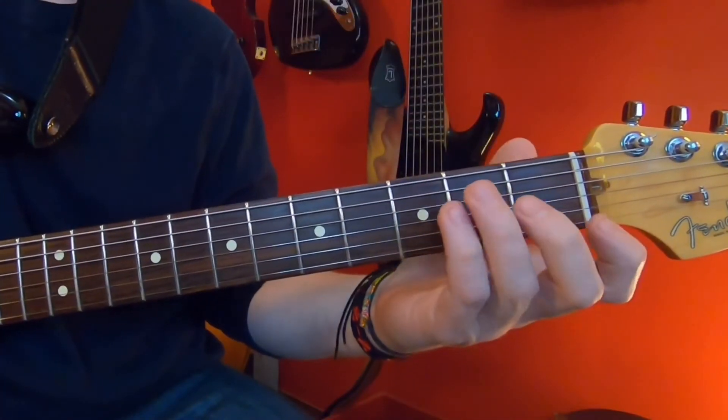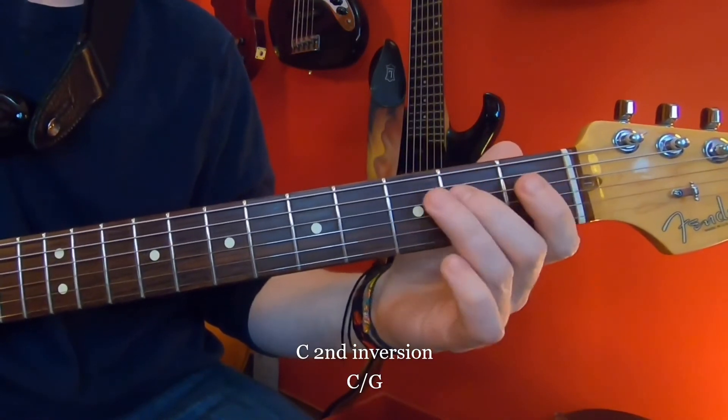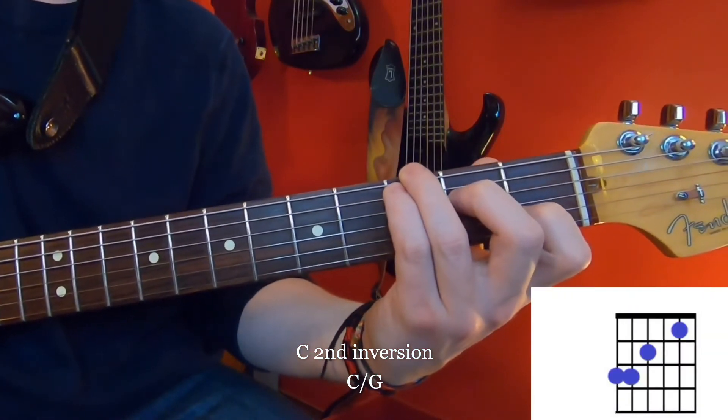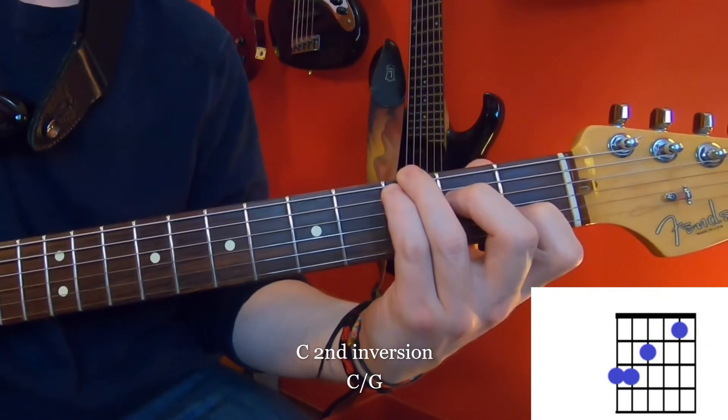A second inversion that we would see very commonly is a C over G. We take the fifth of C and put it down on the bottom. Some of you might think of this just as a normal C, but it's actually a C over G, or a C second inversion.